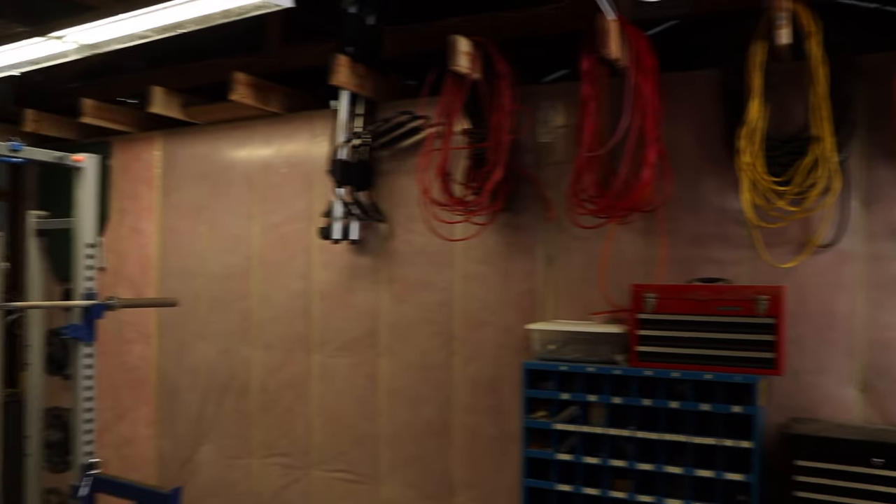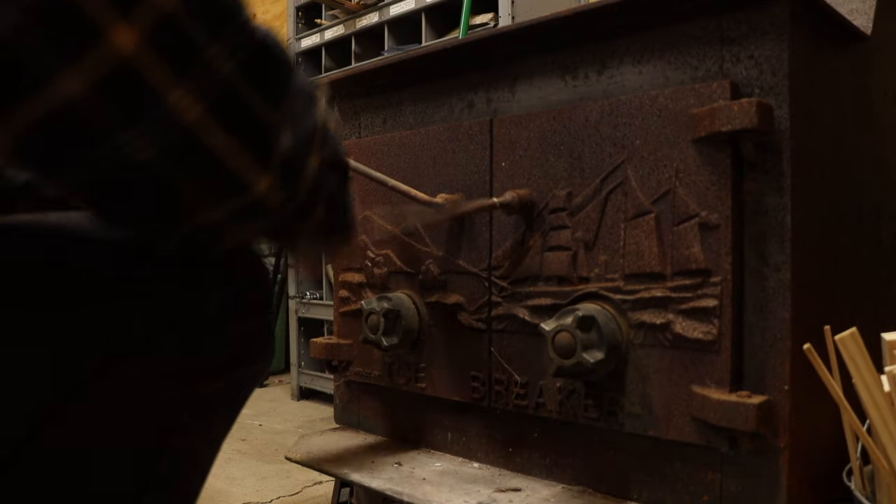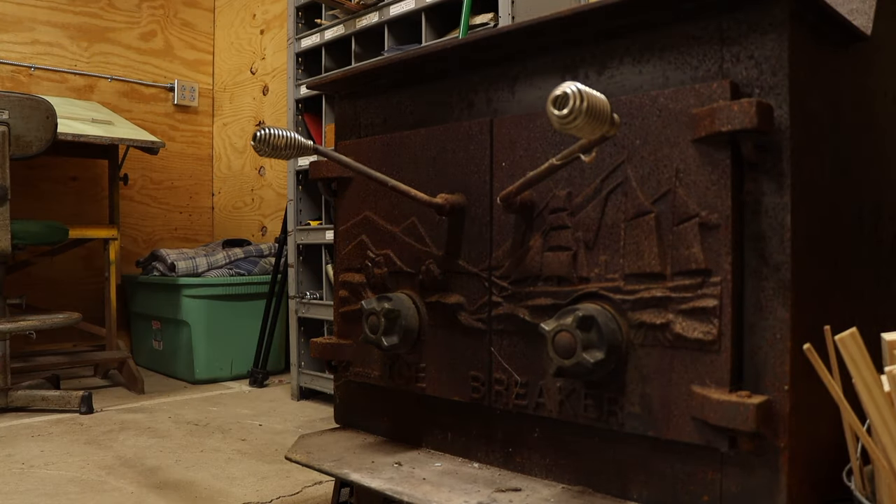Luckily, I splurged and insulated the entire shop. And better yet, I repurposed the old wood stove that we removed from the house during renovation. After several uses this winter, I can tell you it definitely lives up to its name.